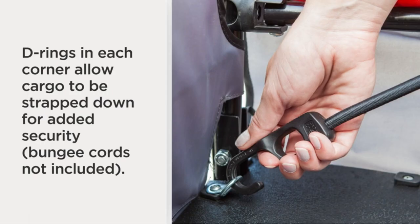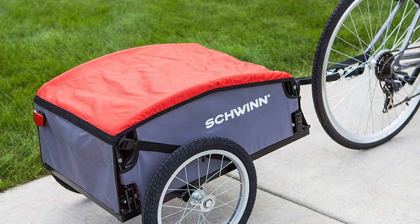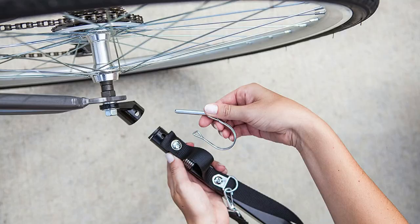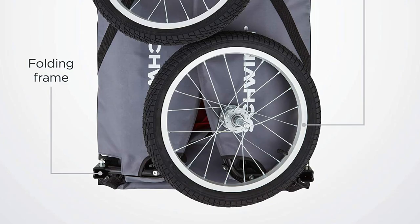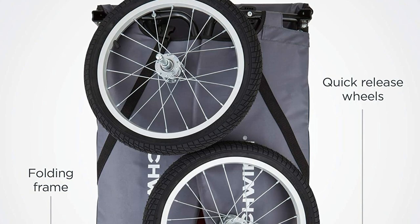Founded in 1895, Schwinn is an American icon, building some of the best-known and best-loved bicycles of all time. From its very beginning in Chicago, Illinois, Schwinn's mission has been to develop bicycles that allow people to experience the confidence and freedom that comes from riding a bike. The wide frame provides large towing and storage capacity while the two-wheel design limits torque on your bicycle for unhindered performance. A unique folding frame design and quick-release wheels pack up neatly for compact storage and transport. Enjoy the ease of one-time installation with the universal coupler that easily attaches to almost any bicycle.